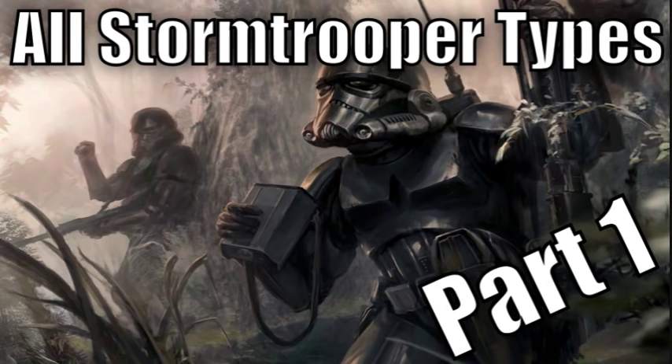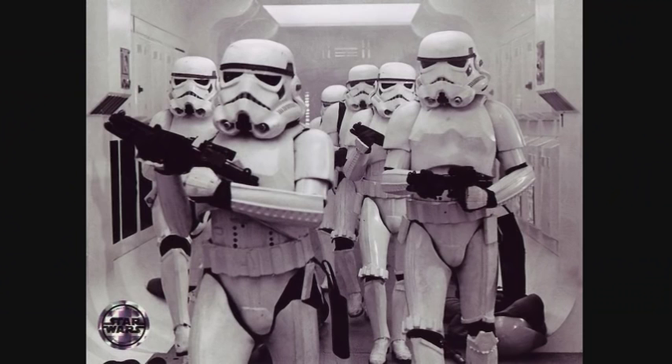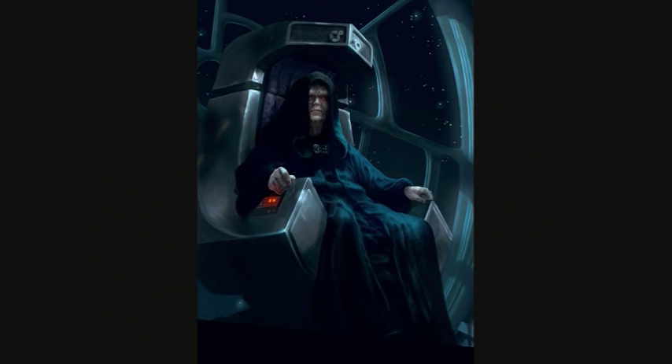This is part one of a series that will go over all the different Stormtrooper types and variants. First are the standard Stormtroopers. They were the most common soldiers of the Galactic Empire and served as an ever-present reminder of the absolute power of Emperor Palpatine.